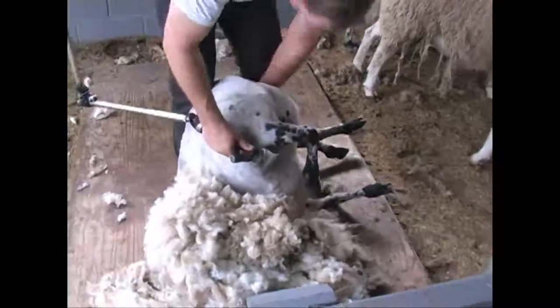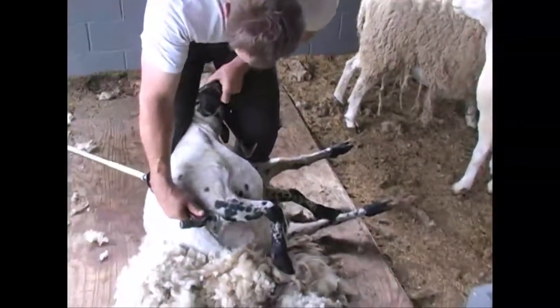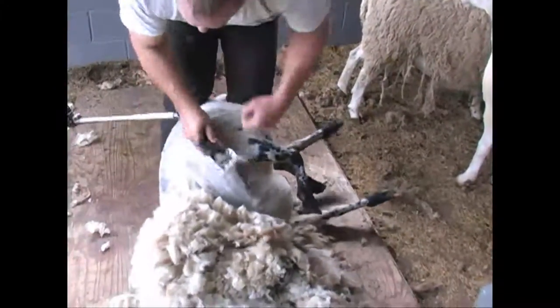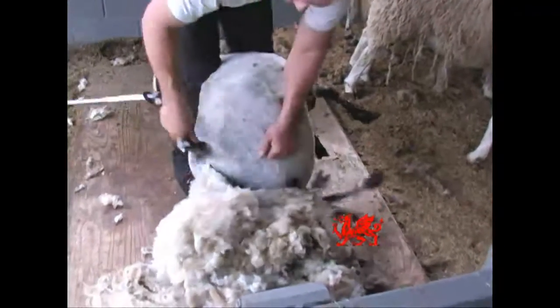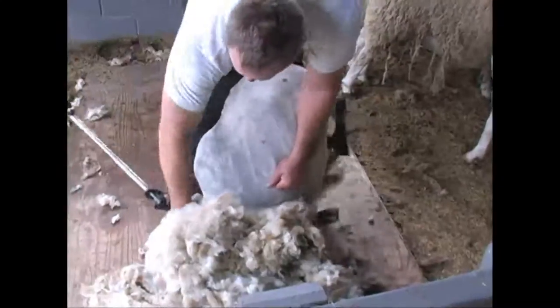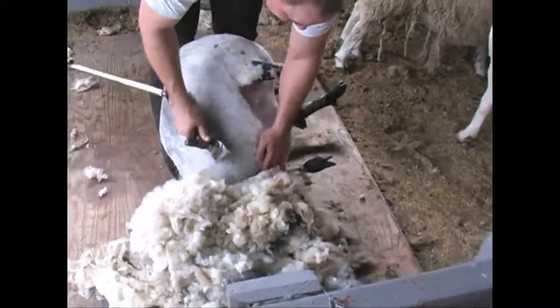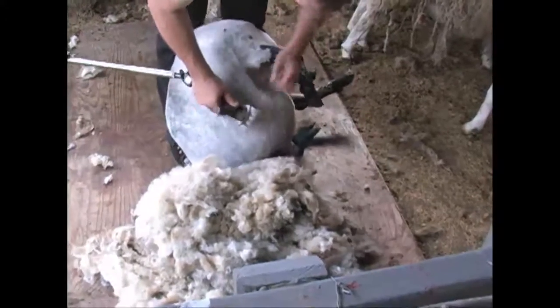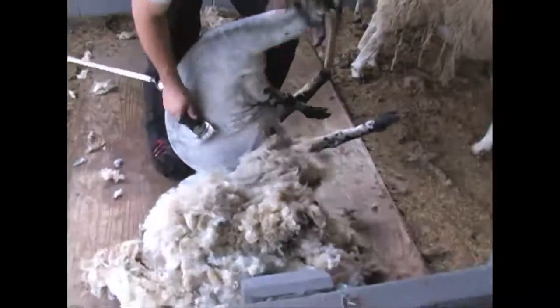If I was doing this perfectly and she didn't have horns, the chin would be stuck between my legs and I'd be holding her right there. Those blows would go all the way out this back leg — if I could hold her right, this back leg would be out. Pull this forward and let her fall back a little bit more like that.